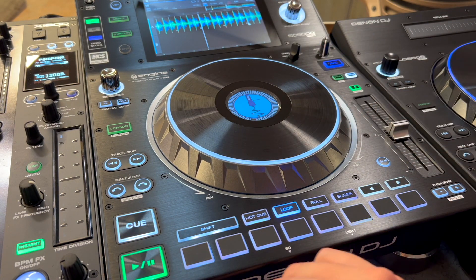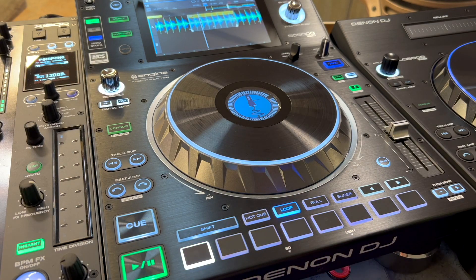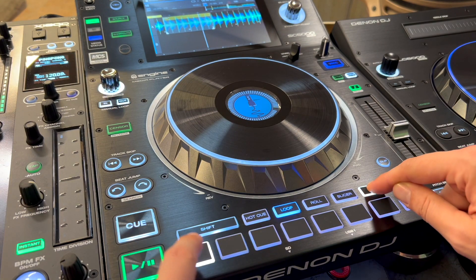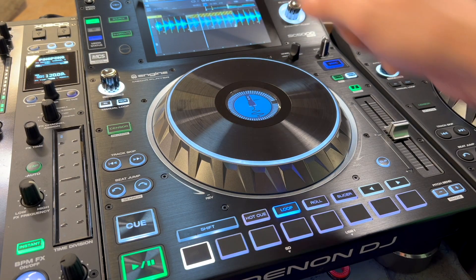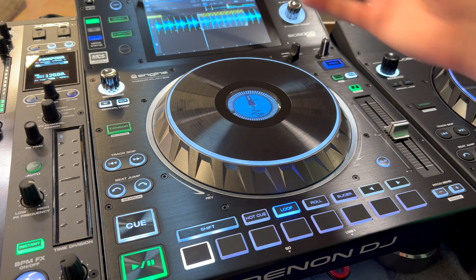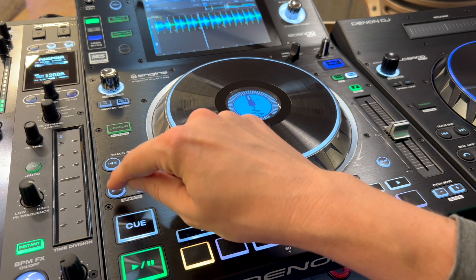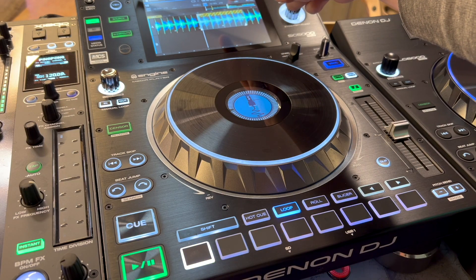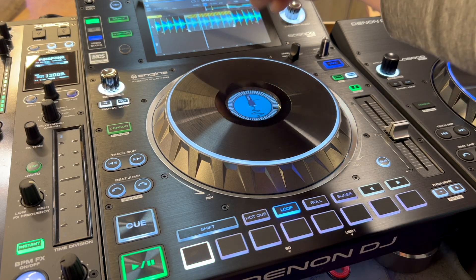Let's go ahead and set a loop right here. There we have our loop. I'm going to hit the left parameter button and hit that loop button again, and you'll see up here a cross pattern appears on it. That means it is now an active loop — it will automatically activate and just stay in that loop forever unless you tell it to do something else. For example, if I just beat jump back a little bit, once it gets here it activates and will just stay there in that loop.